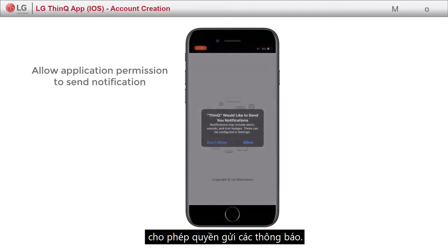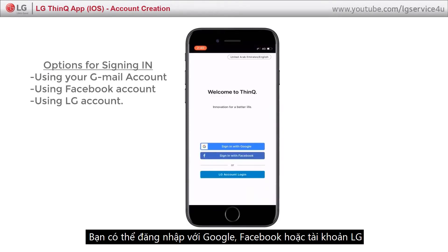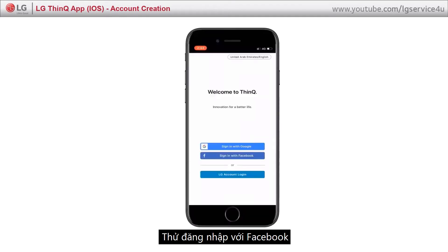Allow application permission to send you notifications. You can sign in with Google, Facebook, or LG account. Let's see how you can sign in with Facebook.